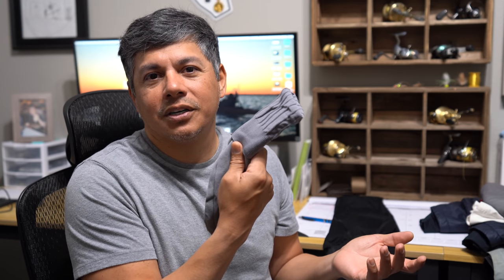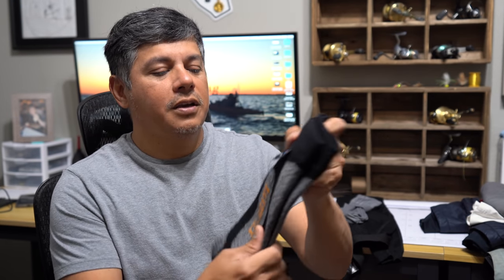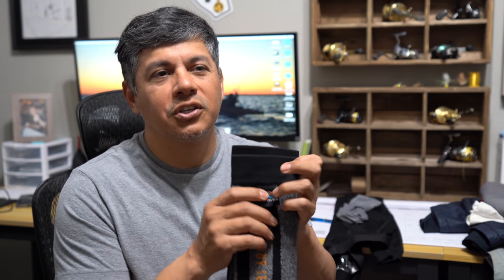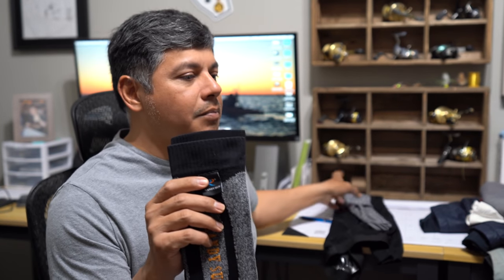We start with a base layer sock — something simple, no more than a cheap set of Walmart socks. You can get them for about six bucks for three pairs: a nylon-polyester with spandex blend. I put those on my feet first, and then we go to the waterproof layer. This is Randy Sun waterproof socks. I like them because they keep my feet dry. However, they are very tight and restricting when putting them on and taking them off. The base sock is there because my feet get toasty and start to sweat, creating a suction cup effect when pulling these off — the base sock helps release them faster.